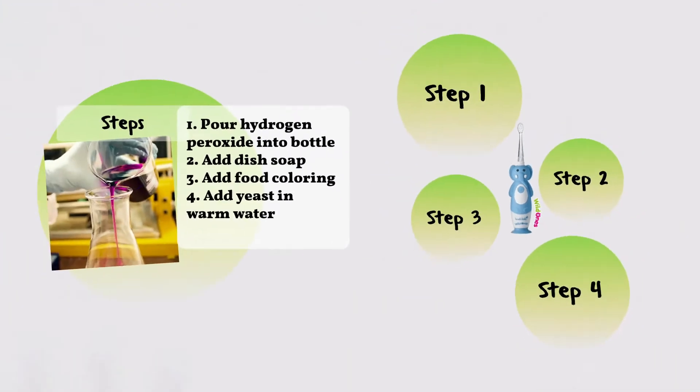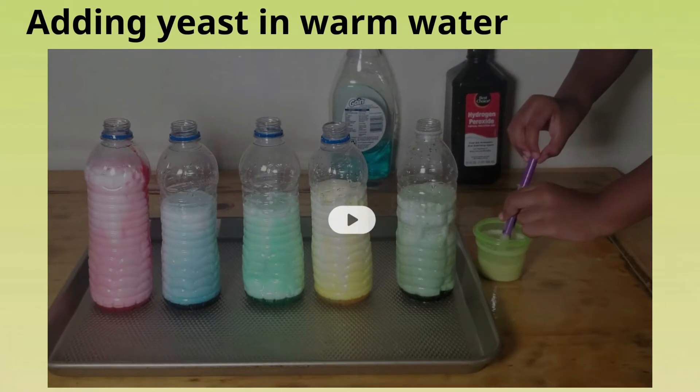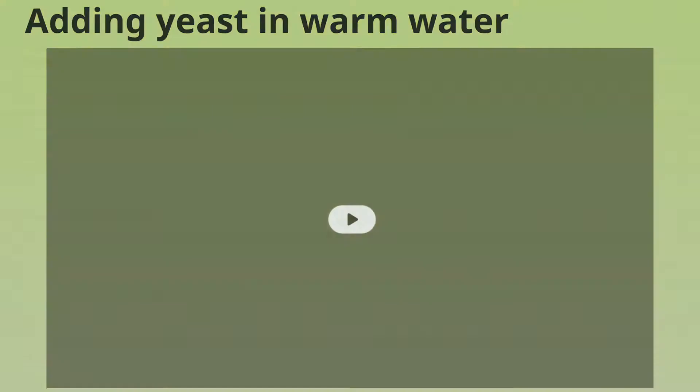And our final step — this is where we'll add some yeast that we would have mixed in warm water.